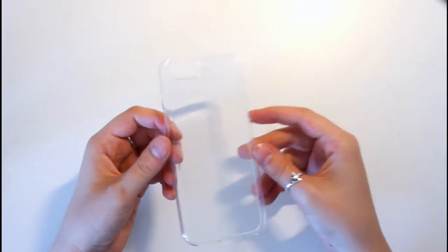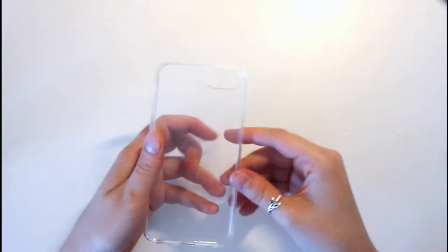I'm starting off with a simple clear phone case and you can find these pretty easily. I got mine at Walmart for $5.